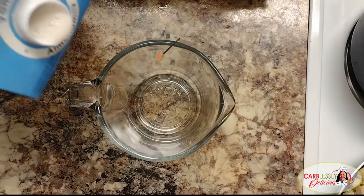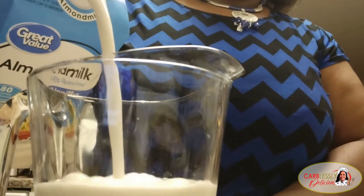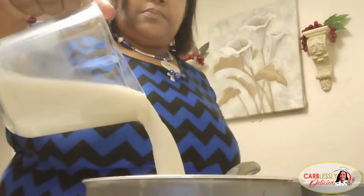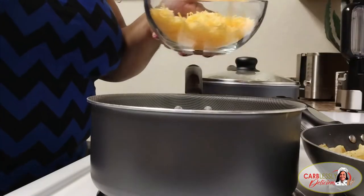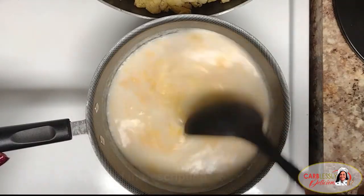I'm pouring half a cup of almond milk to make our cheese sauce. Make sure your almond milk is the unsweetened kind. Even though I love, love everything sweet, sweet cheese sauce is not what we want here. Add in a cup of mild shredded cheddar cheese, then go ahead and give it a good stir until all the cheese is fully melted.